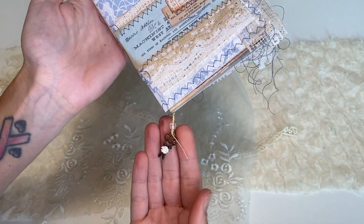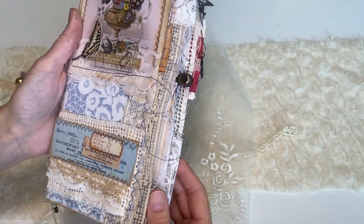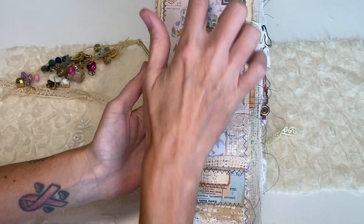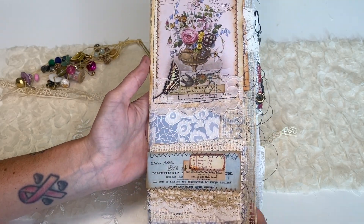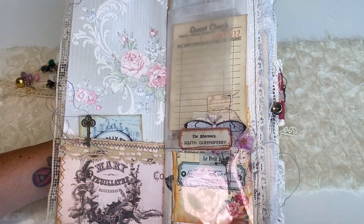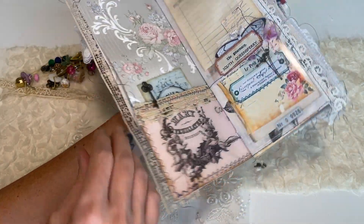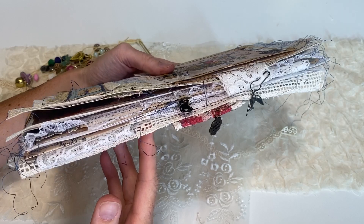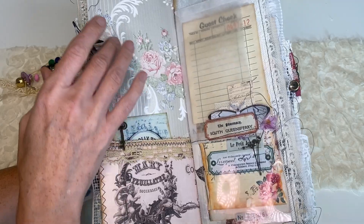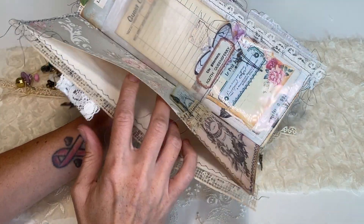Then you have this other little sewn embellishment down here, and then the center just has a little bead dangle. There's lots of lace in here, and this is vintage wallpaper as the cover. It is just one signature but all of the lace is vintage in here, which I love so much. You have a side pocket and I don't have anything in here right now — this is pretty stuffed for a one-signature journal and I just really want the recipient to have room to add their own things.